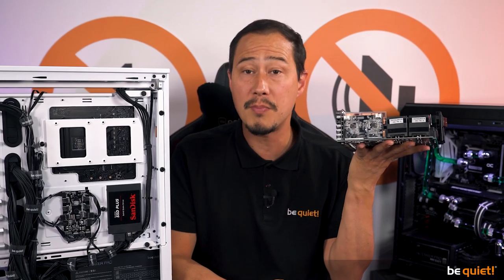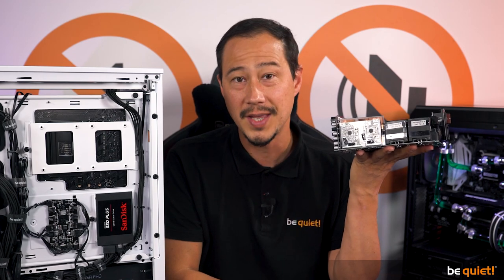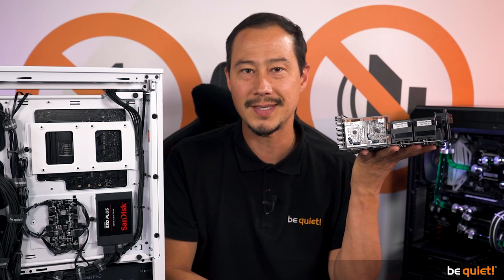The Dark Power Pro 12 is be quiet!'s first power supply with fully digital control — still a very rare thing on the market. It features two microcontrollers, the UCD3138A, responsible for digital control: one handles the power factor correction (PFC), and the other controls the LLC and SR, the 12V regulation, and the full bridge MOSFETs. The digital control guarantees the most stable energy delivery, highest efficiency, and lowest ripple noise across all load levels — making the Titanium certification worthwhile even at lower loads. Even the fan is controlled digitally and therefore runs at optimal speed at all times.